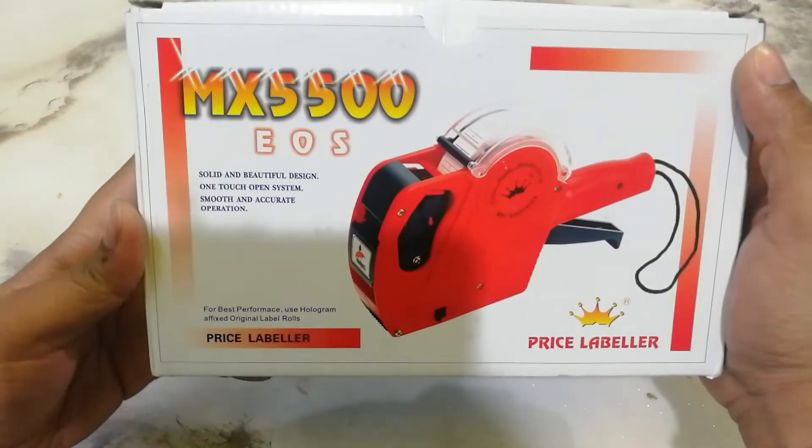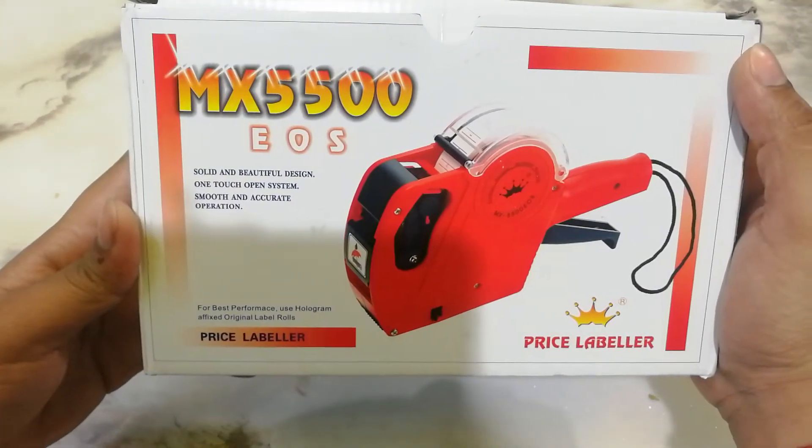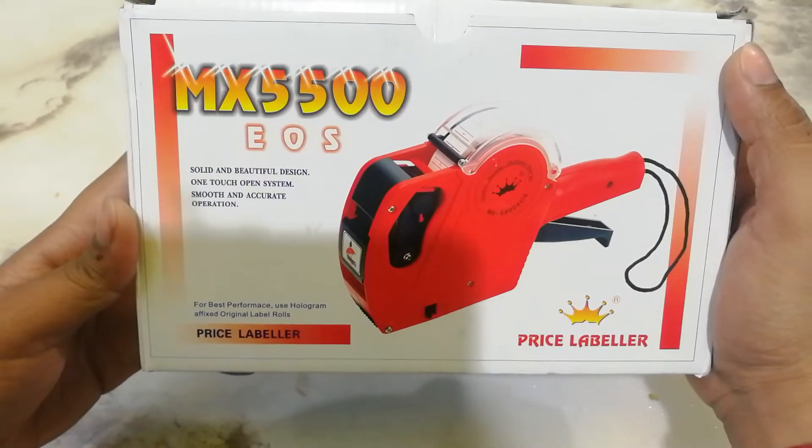Let's see it from the front. This is a solid and beautiful design with a one-touch open system, smooth and accurate operation.